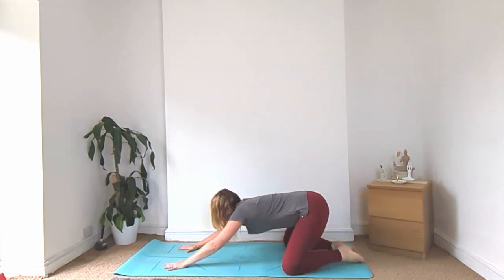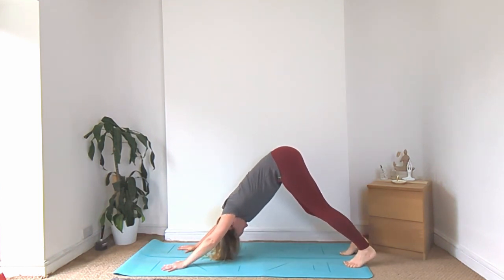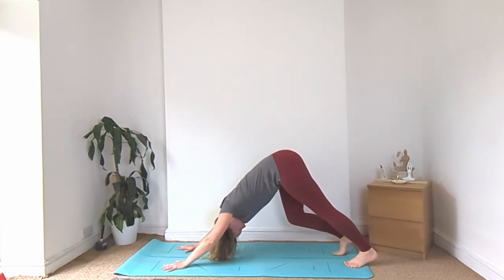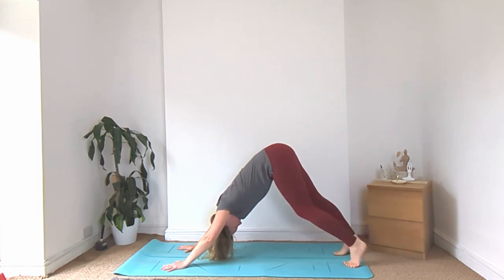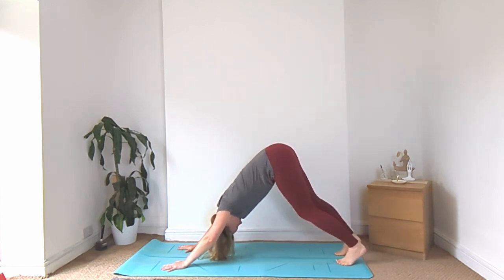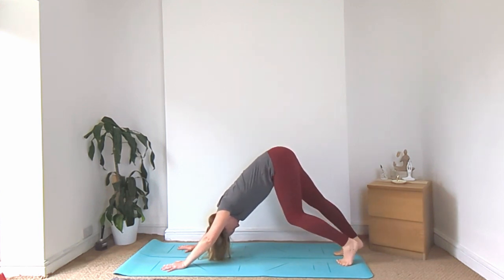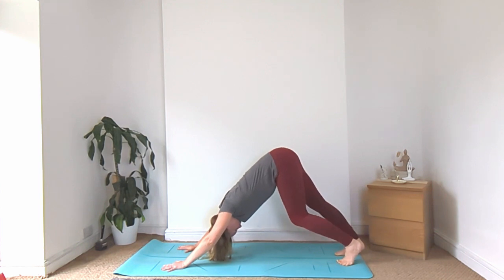And then slowly rise on up and come into your downward facing dog. Let's start by bicycling out the legs, bending into one knee and then the other. And once more each side. And then straightening both legs.